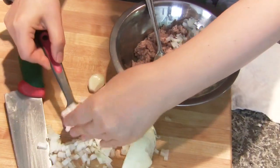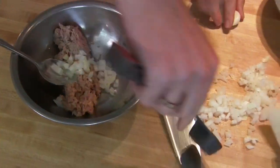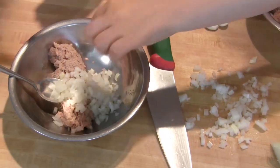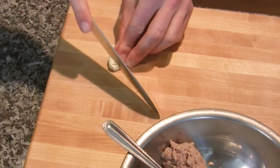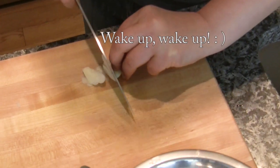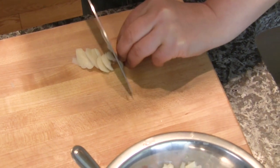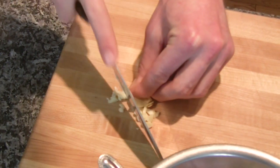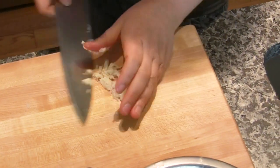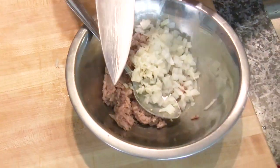I will use three tablespoons. One, two, three. Smashed. I'm going to wake people up — you're much faster! So one clove of chopped garlic, minced garlic. Add this.